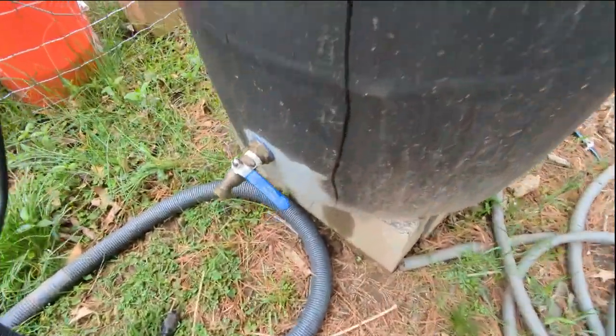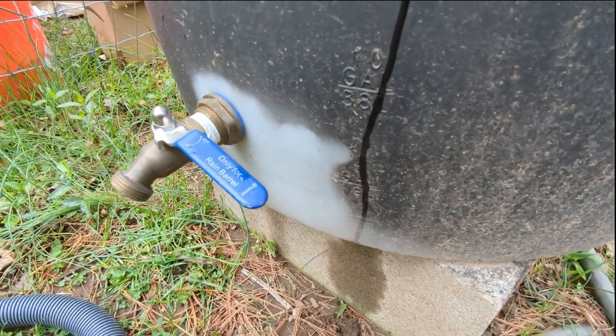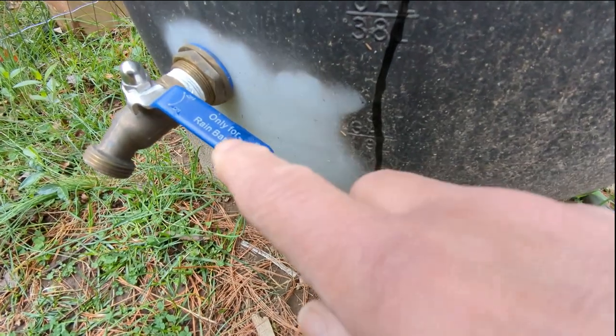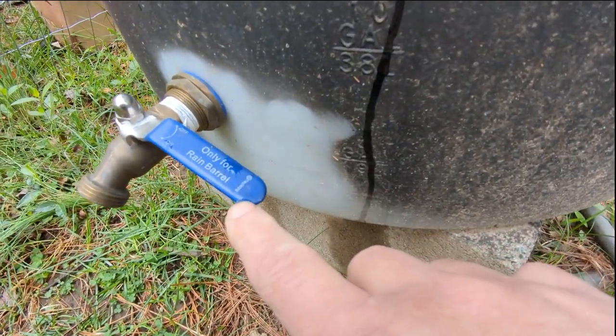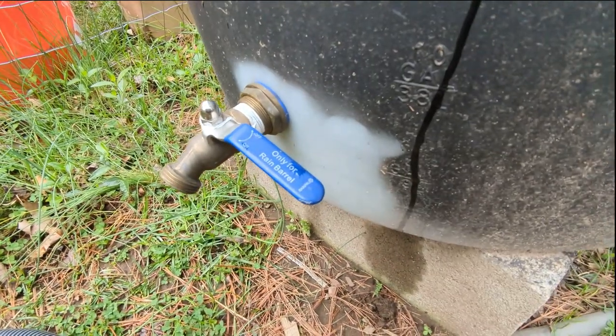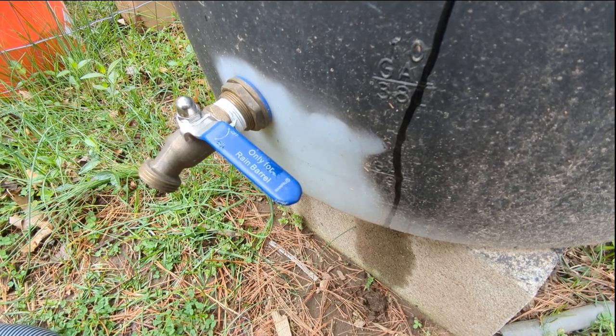The next thing we had to do was put on a spigot. There are special spigots — I'll put something in the comments. This is a spigot I bought specifically for rainwater; it says 'for rainwater barrel only.' It works great — all you do is open the spigot and water comes out. I use this primarily to fill up my watering cans and other containers for transferring water.